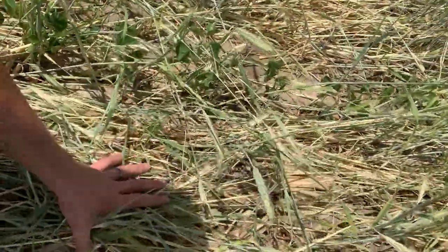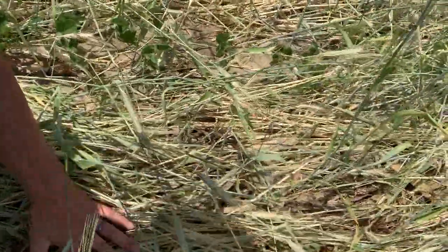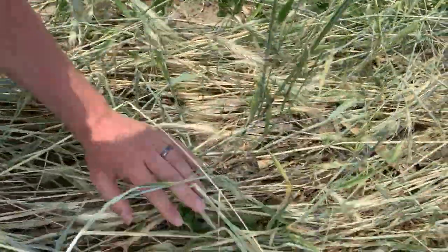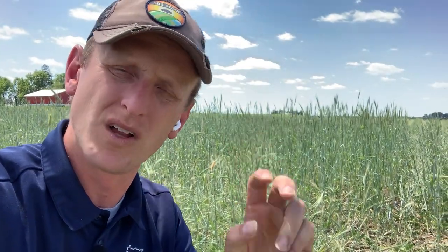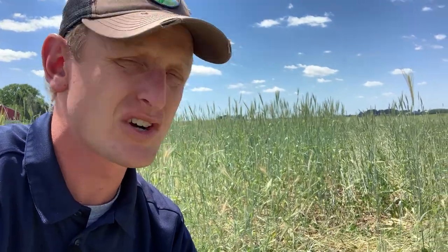You can see a couple of trifoliates here, and this cover is doing a really good job of shading the ground. Compared to a conventionally tilled field, this is going to act as some really nice armor. We've been extremely dry — I think we're six or maybe even eight inches behind what's considered normal — and this cover crop mat will provide weed suppression because the sun can't get to the ground.